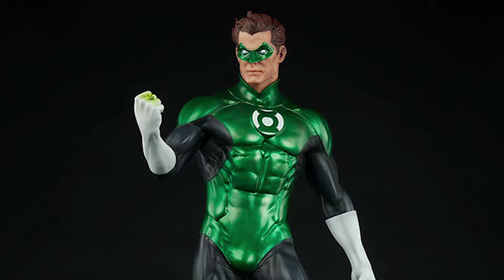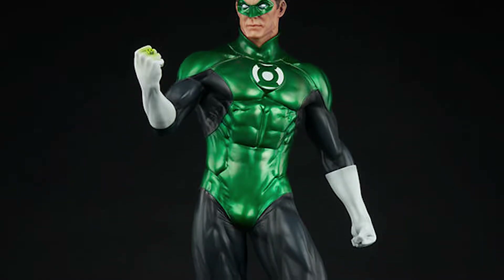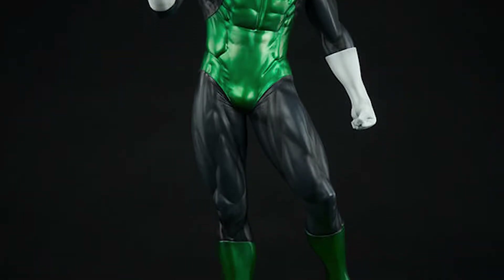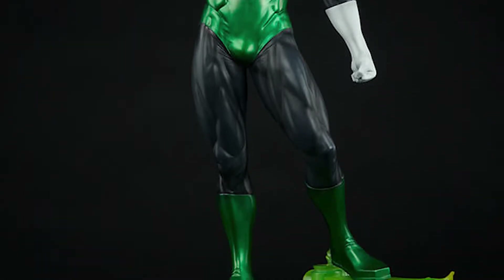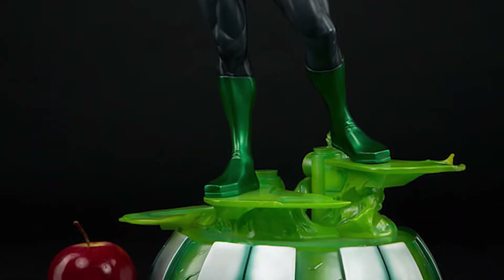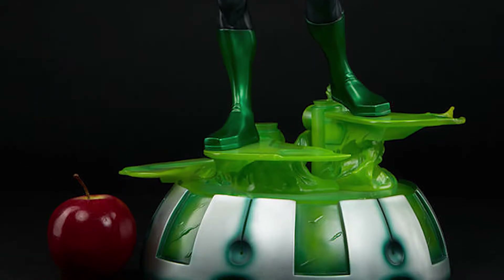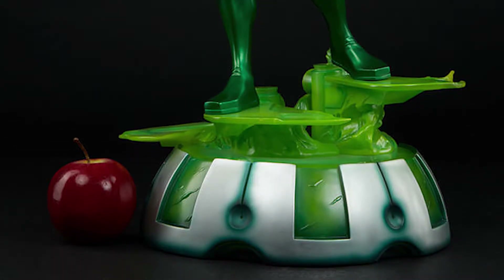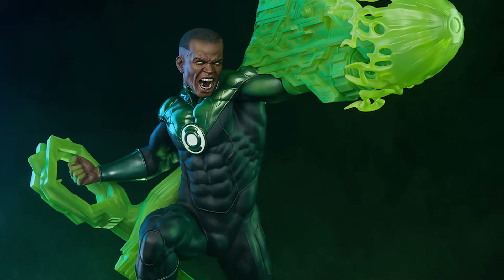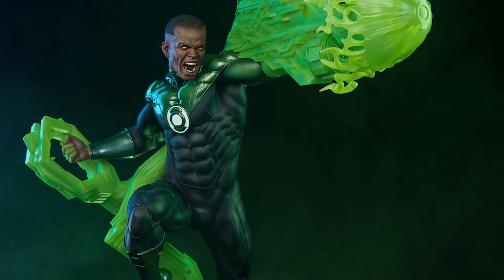Alright guys, so we got Hal Jordan Green Lantern by Sideshow Collectibles. This statue has actually been out for quite some time. They're currently sold out on Sideshow's website, so I personally had to buy this one off of eBay. I got it actually relatively cheap compared to some of the newer premium formats currently on the market. He is the only Hal Jordan one with Sideshow, I believe. Currently they also have a Jon Stewart Green Lantern that looks absolutely fantastic, but personally, Hal is my Green Lantern.